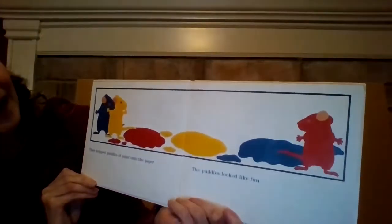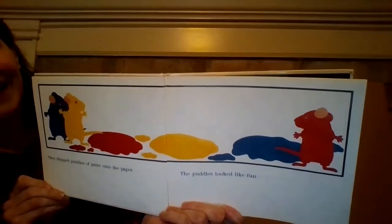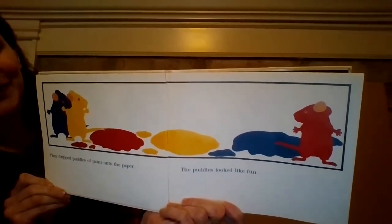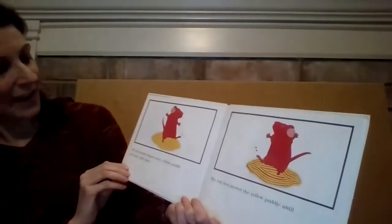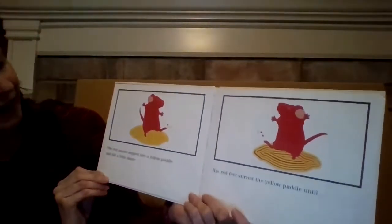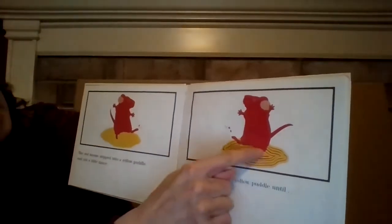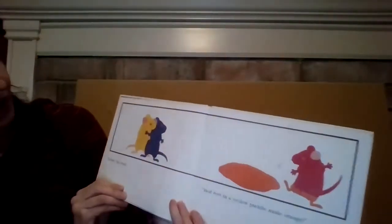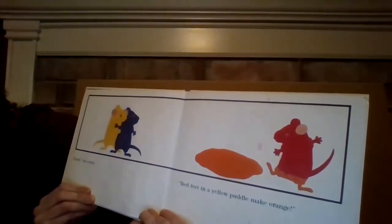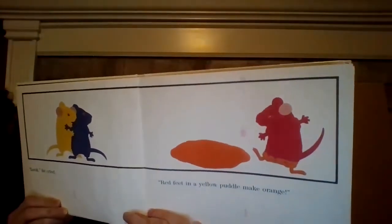They dripped puddles of paint onto the paper. The puddles looked like fun. The red mouse stepped into the yellow puddle and did a little dance. His red feet stirred the yellow puddle until... "Look!" he cried. "Red feet in a yellow puddle make orange."